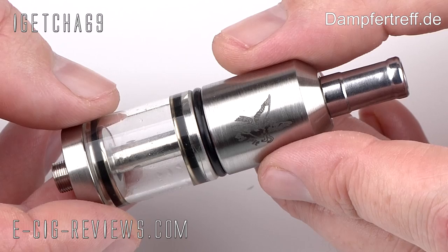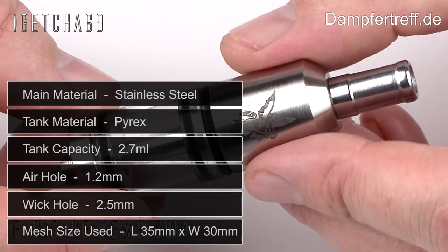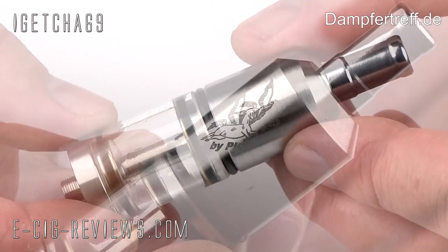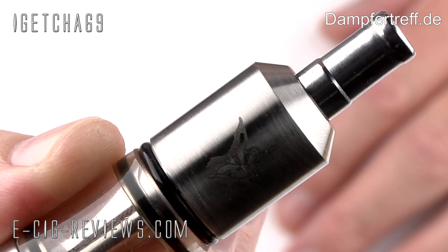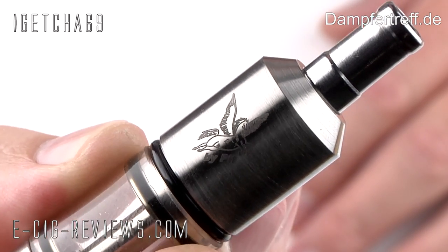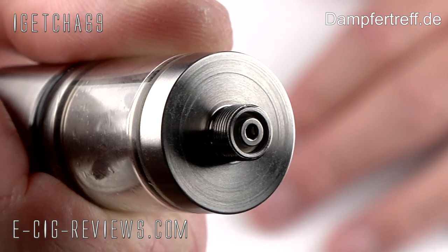Let's go straight ahead and show you in a bit more detail. Here we have the Pegasus, which is a Genesis style atomizer, made out of stainless steel with the exception of the O-rings and the tank. The overall build quality does seem to be very good — all the threading is very nice, everything screws together very smoothly, and I've been very impressed with the actual 510 connector. It just seems to be a very neat and tidy job.